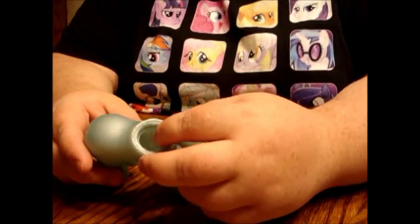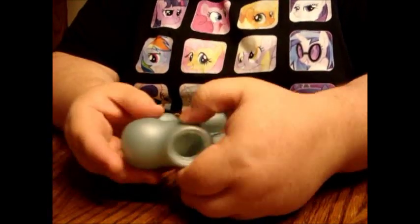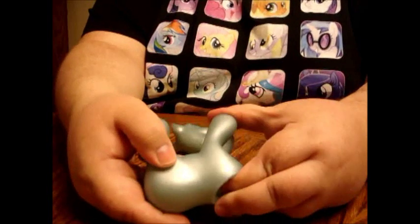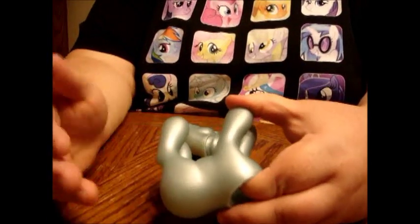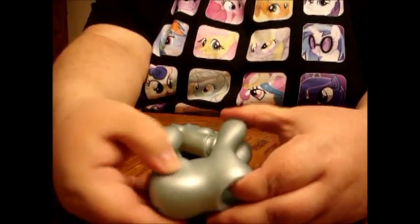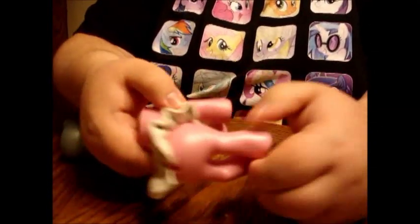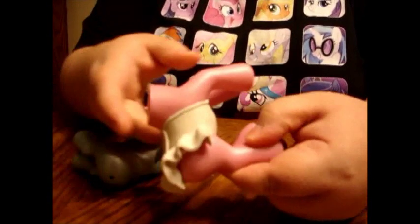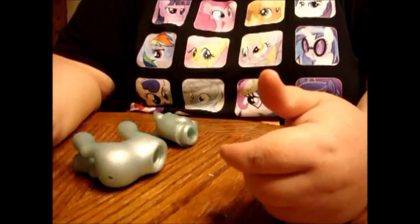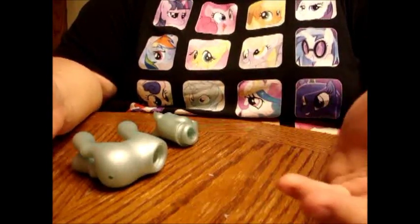Another thing to keep in mind is the actual plastic the pony is made out of. Some of these earlier G3 ponies have really squishy plastic. I've had good results using ponies made of this squishier plastic. This other one I'm sculpting on — you can see this one's hard plastic, it doesn't give at all — and since it's not as squishy, these don't take dye as well. If you're dyeing a G4, keep in mind the head and the body are made of two different plastics, so they may react to the dye differently.